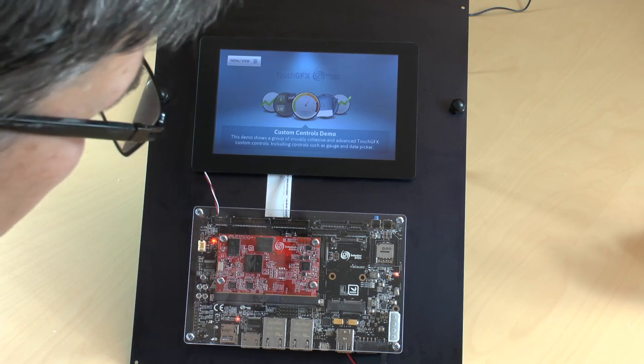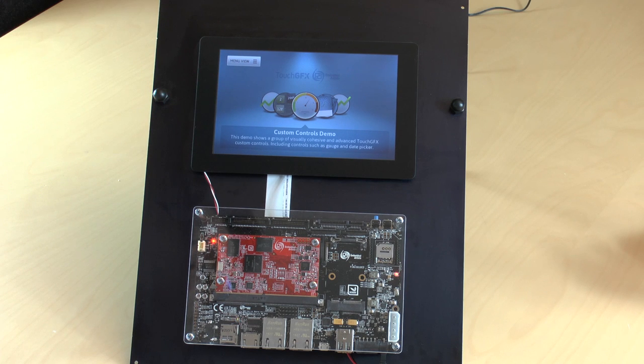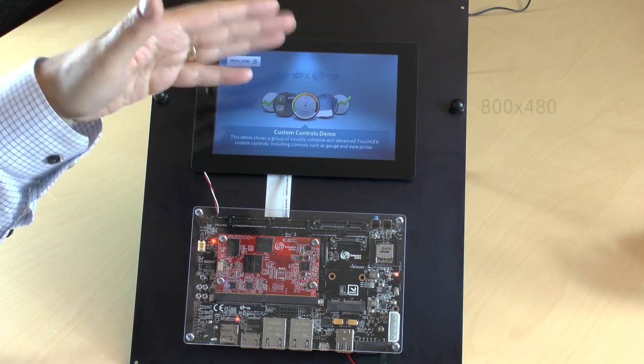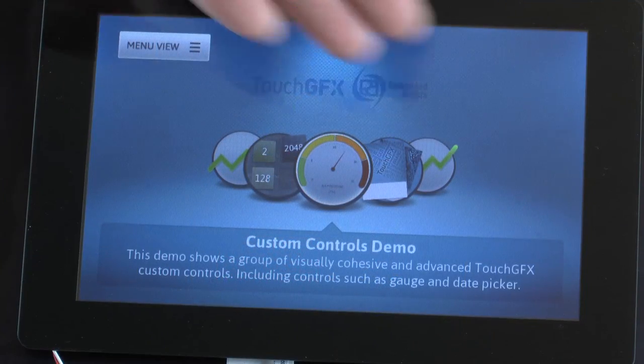So here we have an i.MX 6 Ultra Lite, and we have a 7-inch display with resolution 800 x 480 pixels. This is the demo application.